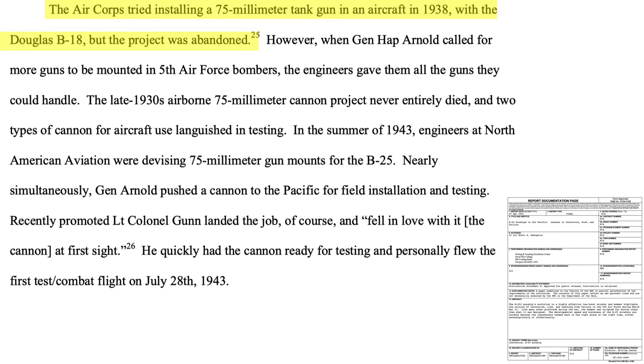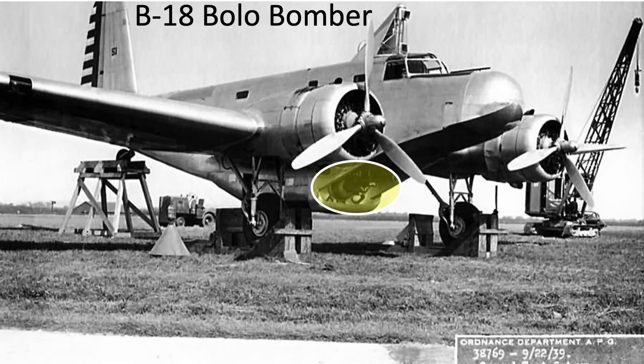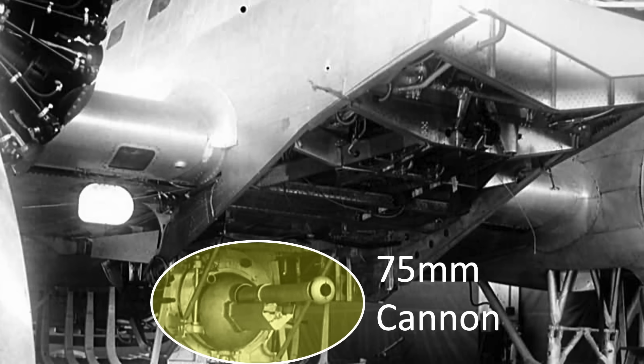In 1938, the Air Corps installed and tested a 75mm cannon on a B-18 Bolo bomber, but it never came to fruition. This image shows a 75mm cannon added to the belly of the B-18 used in live-fire trials. It appears to be mounted in a ball socket, which would give some aiming capability.